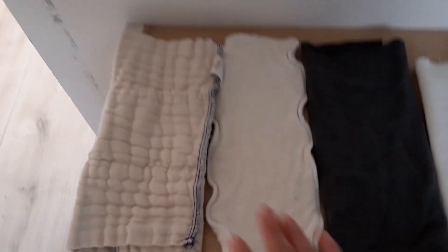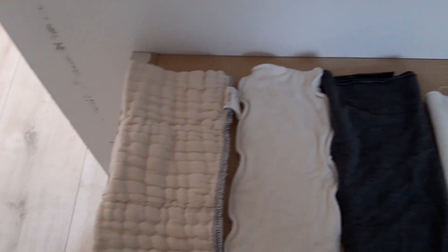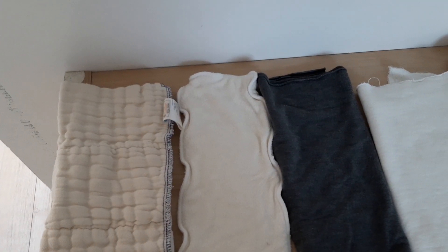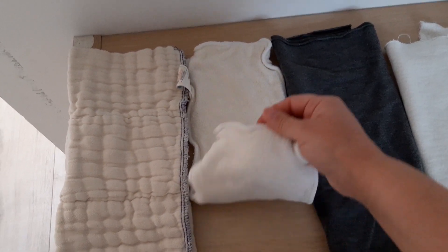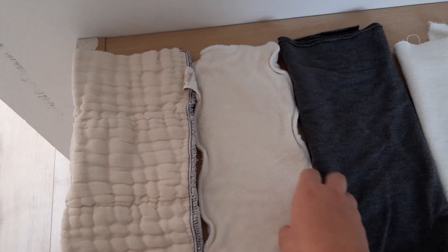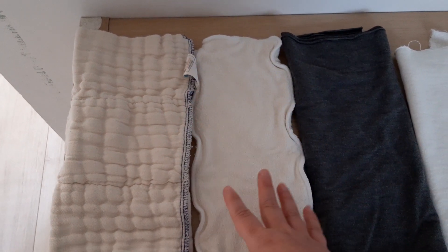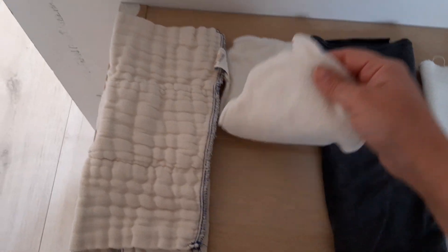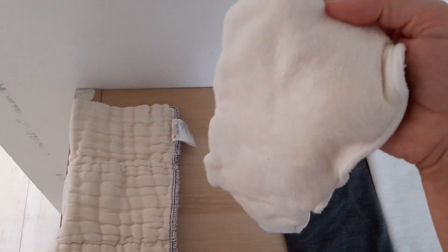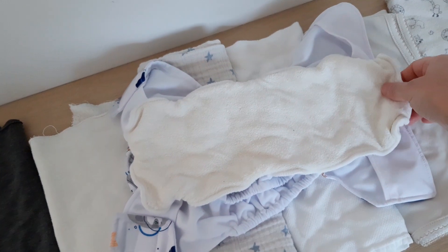I'm going to start by explaining the different shapes of absorbency. I'm going to focus on the three most common ones. The first is an insert — this is several layers of fabric sewn together to form a certain shape, usually a rectangle. Many people consider inserts very convenient because you just lay them like this on top of the diaper.